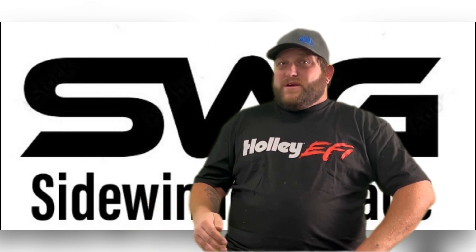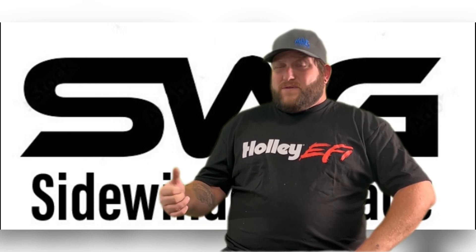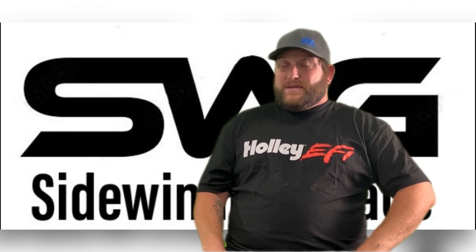The 4.8 and 5.3 use the same bore with a different stroke. The bore is 3.780 inches.